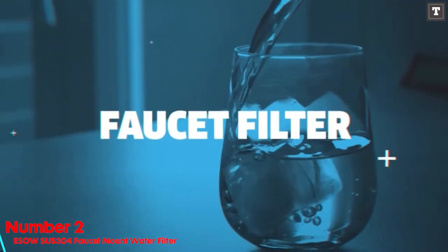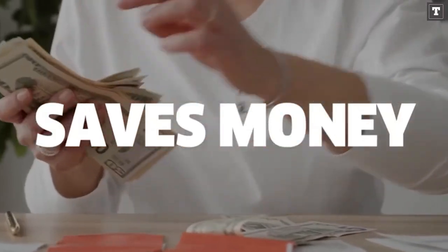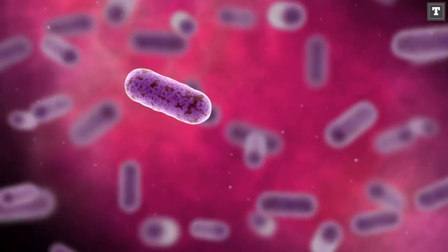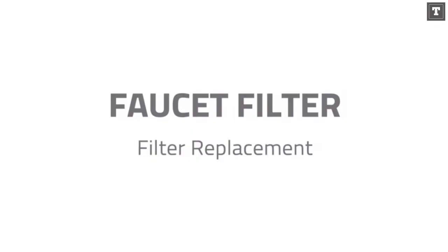Number 2: ISPRING DF2CHR Faucet Mount Water Filter. We loved a lot of things about the ISPRING DF2CHR Faucet Mount Water Filter, but there were a lot of things we didn't like. On the plus side, it has a filter life of 500 gallons, which is about 8 months — several times longer than the life expectancy of some of the most popular faucet filters. This filter also removes a variety of contaminants, including chlorine, bacteria, cysts, and lead, at a rate of 1.5 gallons per minute, making it one of the quickest flowing faucet filters we've seen.